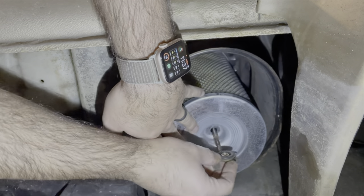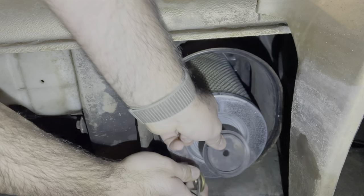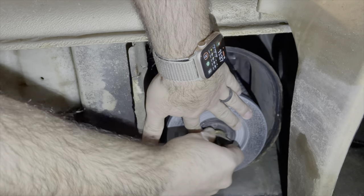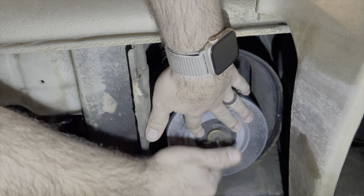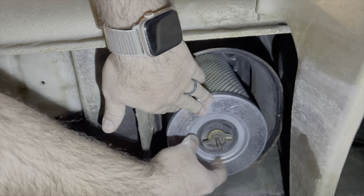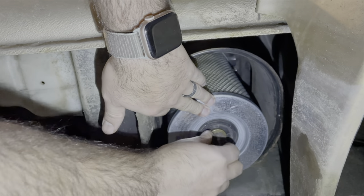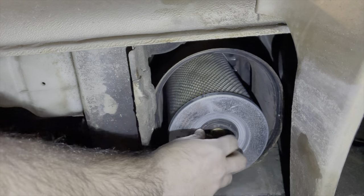I thought maybe it'd be better to put some other plates since this one indents a little further in. So I just put a rubber piece I found from some old Jeep or something — it was just like a block-off plate. I figured that'd hold the filter a little better.